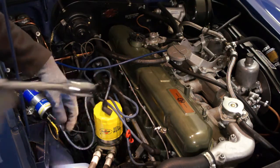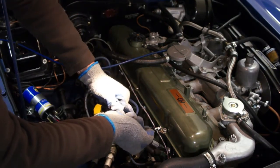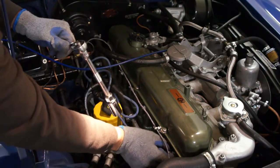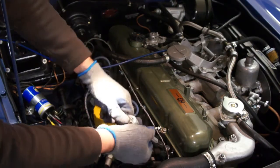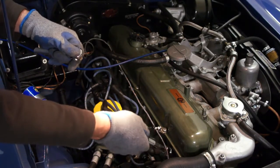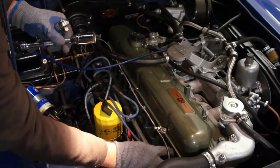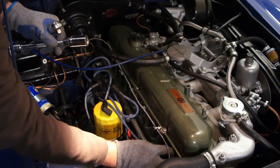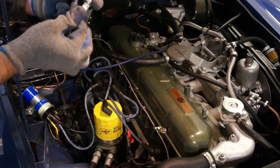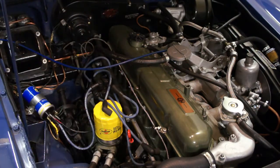In the engine bay, I've removed all the spark plug leads and I'm going to use my spark plug socket to release all the spark plugs. You don't necessarily have to take them out, but it's a good time to check they aren't fouling. I'm going to remove each one and check them for even wear.